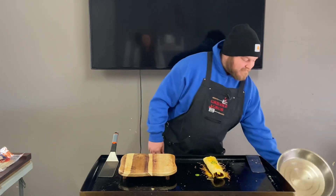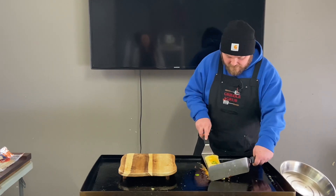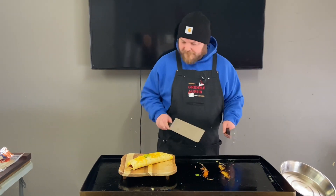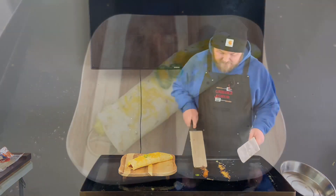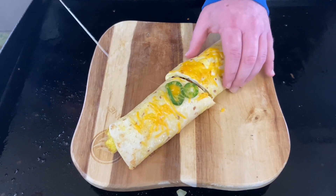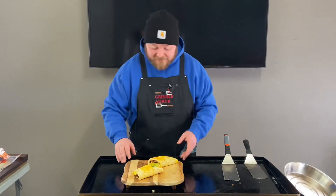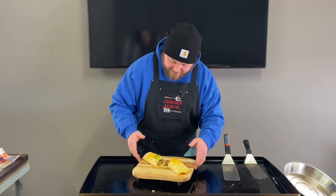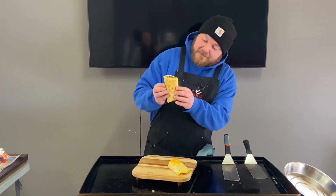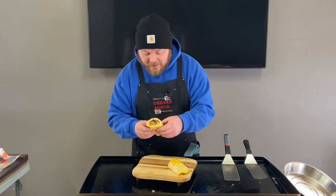We got some charred cheese over there — let's put this thing up here, it's a big one. Let's cut this thing up and give it a try. This looks amazing. I'm gonna split this with my wife — I'm definitely taking the one with the jalapenos, sorry babe. See that char? That's what I'm talking about — that char keeps it so good. Let's dive into this bad boy.